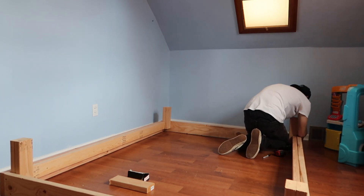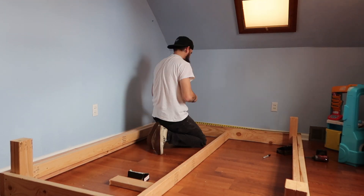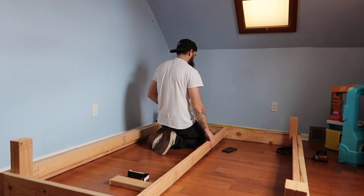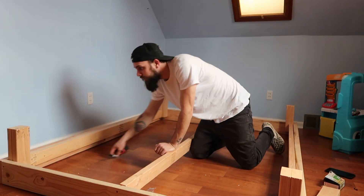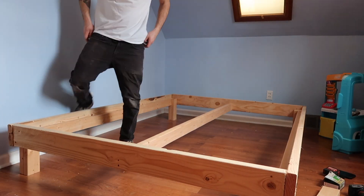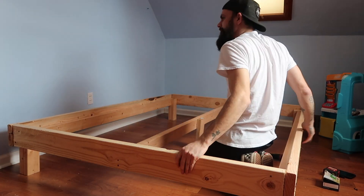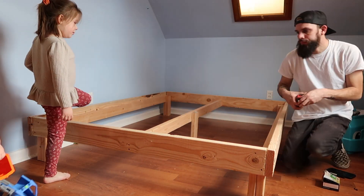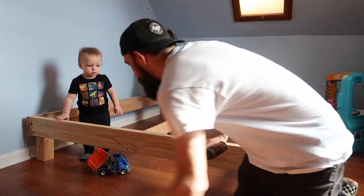So it looks like you got your frame together. Putting another 2x4 in there to give you that middle support. And there's your frame. Next is your support in the middle, and then your bed slats. And another text message, no big deal.